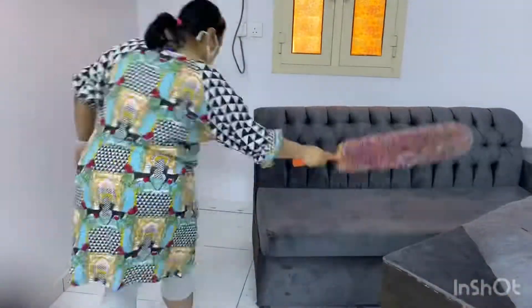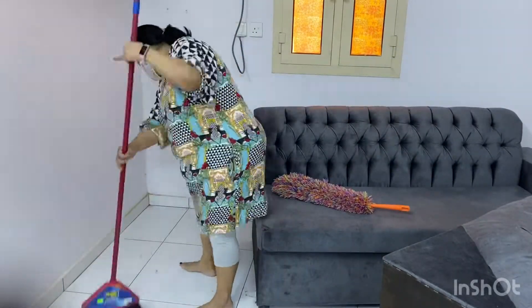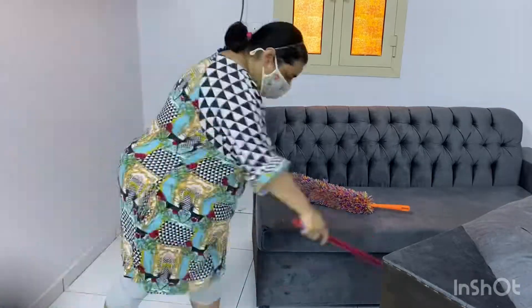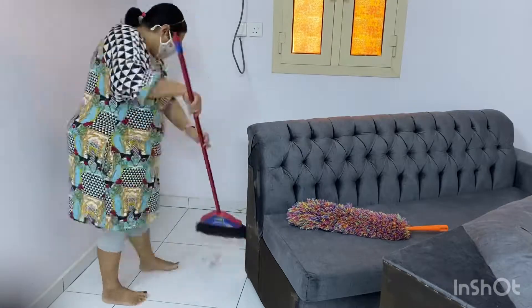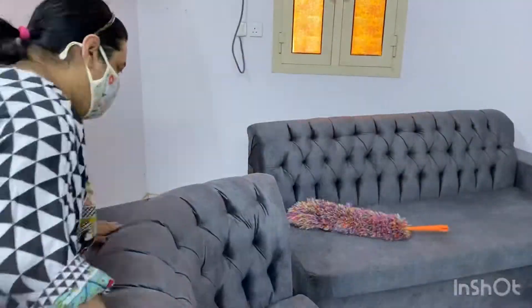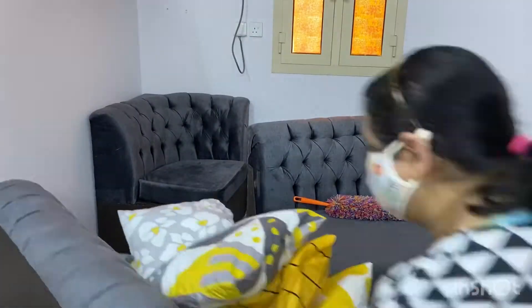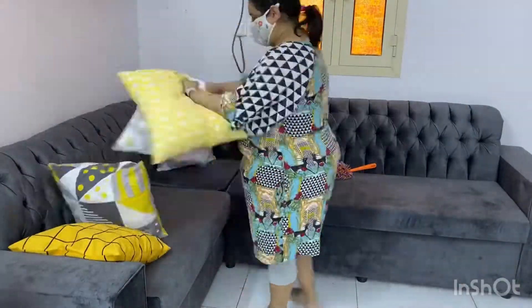Now I will remove the sofa — it's very lightweight so it's easily removed. I will sweep the floor; there is lots of dust under this sofa, you can see, so I'm sweeping it nicely.